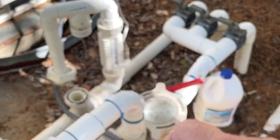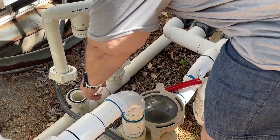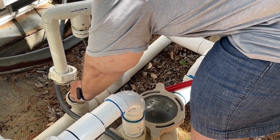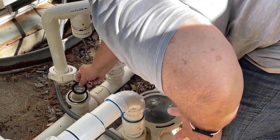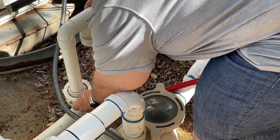I've had this salt generator here for well over 10 years. You just rinse this little thing off and kind of brush off the o-ring, then put the screen back in and position that back into place.